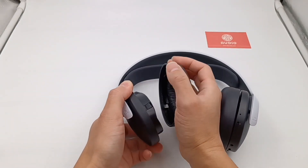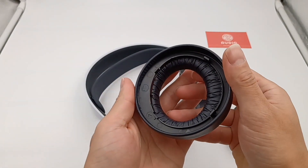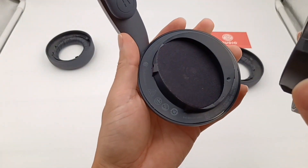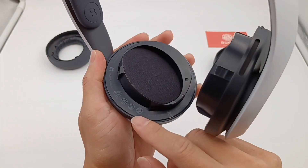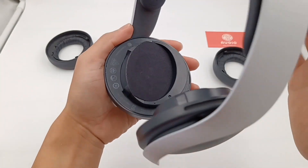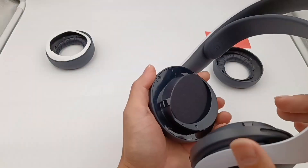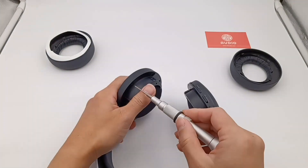Then let's take apart the headphones. Remove the two earpads — they adopt a tilt design to fit the speaker shape. As for the speaker, it also adopts the same tilt design, which can perfectly fit your ear. There is a layer of specs sticker — rip it off. The screws are under it. Remove all the screws and open the speaker.